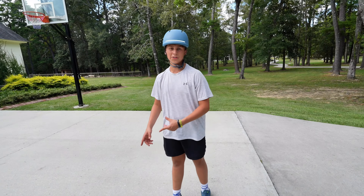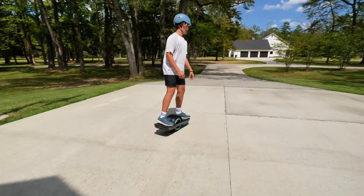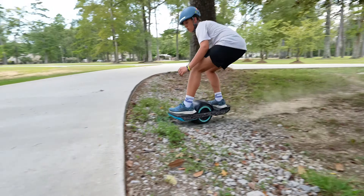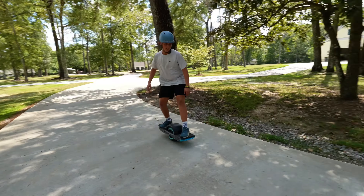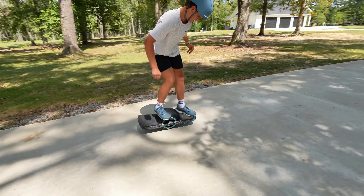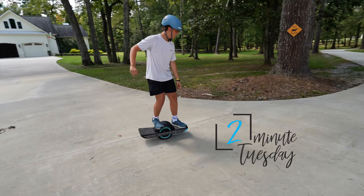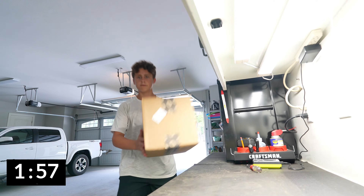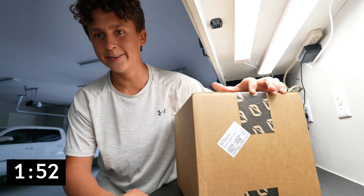We just got our hands on the new OneWheel GT Hybrid Fender. Welcome to Two-Minute Tuesday — put the timer on the clock. What's up guys, we got a package from OneWheel, let's see what's in it.